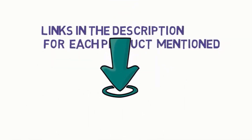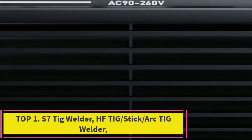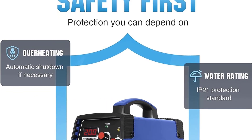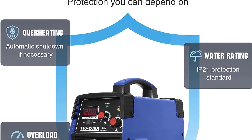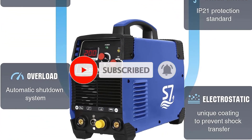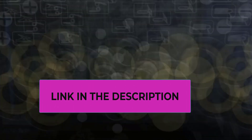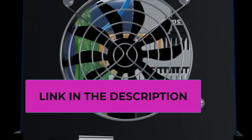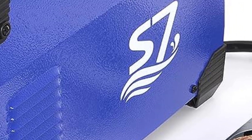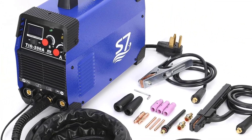Starting at Top 1: S7 TIG Welder — HF TIG stick arc TIG welder, a versatile 3-in-1 welder with TIG torch, earth clamp, electrode holder, and welding tong. Suitable for welding stainless steel, alloy steel, mild steel, copper, cast iron, chrome, and other non-ferrous metals. Features high frequency start TIG and non-contact arc initiation to reduce tungsten and material consumption. Rated input frequency 50/60 Hz, duty cycle 85%, improving welding machine performance.